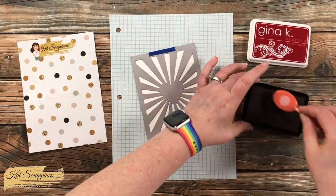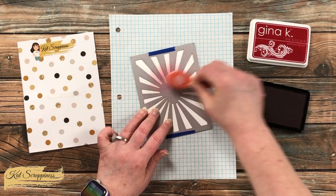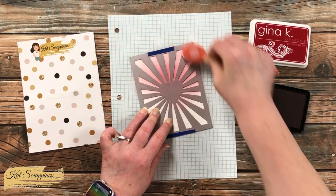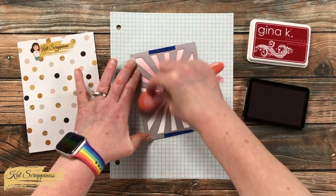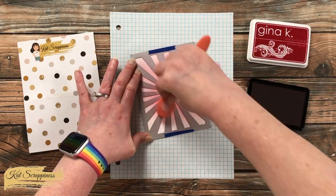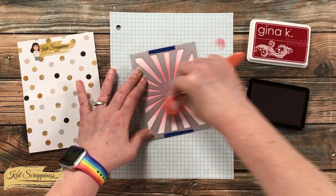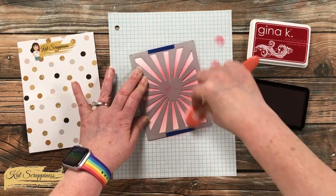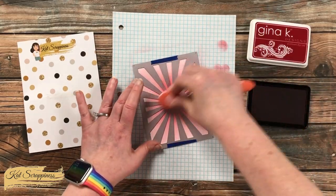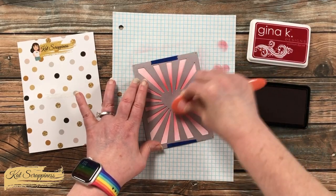I am using just a red ink I had in my stash, along with a blending brush. I start around the center of the heart, and for this first pass I make sure to use all the ink on my blending brush and go to the edge. I do use clockwise and counter-clockwise motions to make sure all of those little areas get filled in, since the die is a little bit thicker than a regular stencil. Once that first layer is down, I bring back in more of the red and concentrate it mostly around where the heart is in the center.